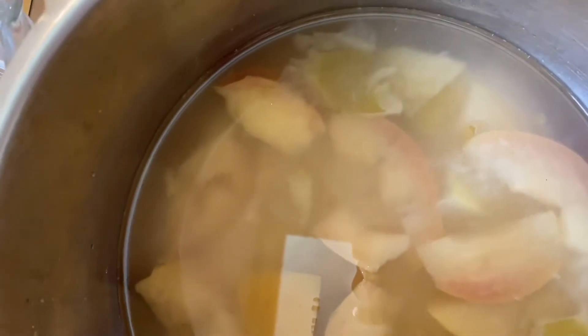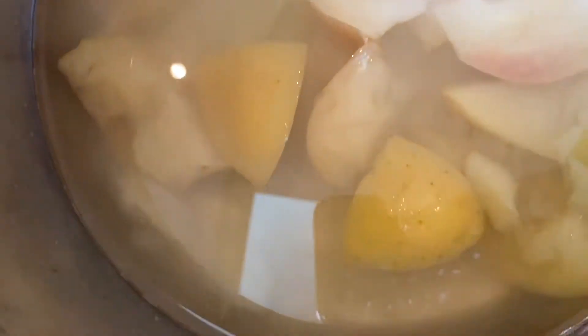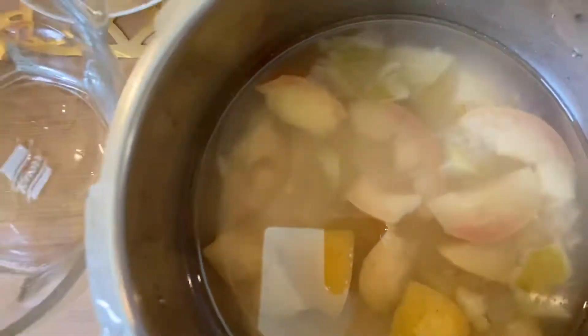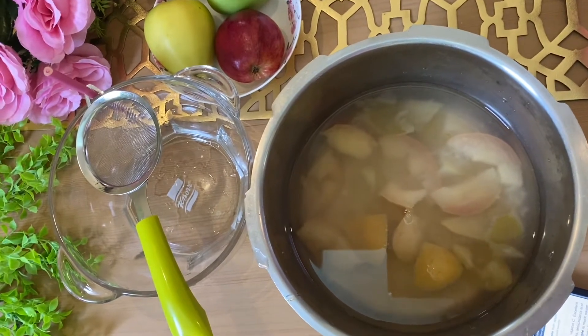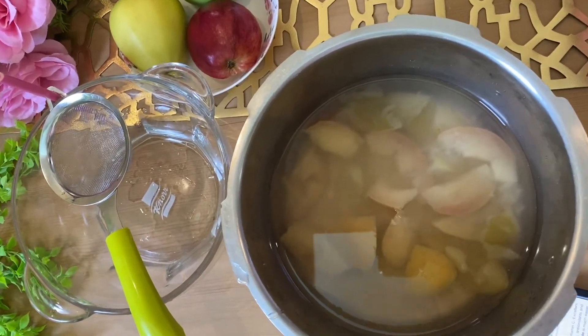Hello, good morning guys! Today I'm coming to you with something quite different. I just made apple compote and I will explain in a few seconds what it is good for, beauty-wise and health-wise.